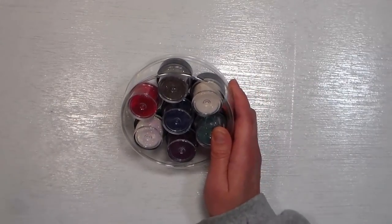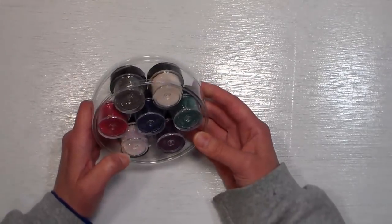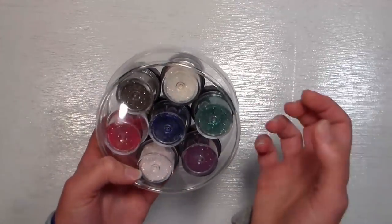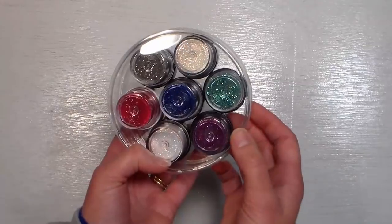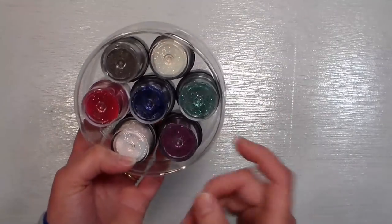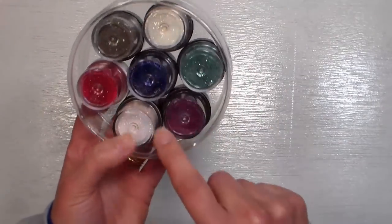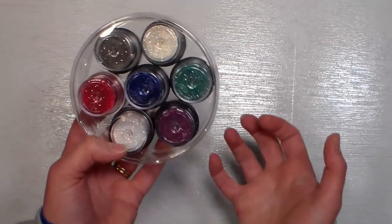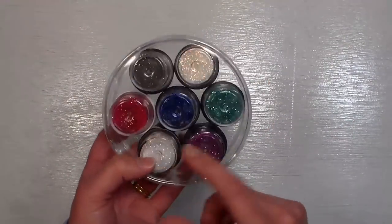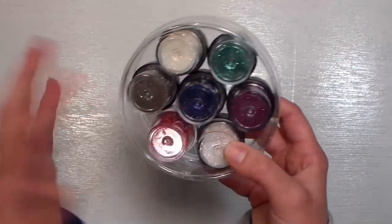We arrived Thursday night and took a make-and-take class. Friday morning I stopped at the Stamp On It booth and picked up some embossing tinsel — an embossing powder that has glitter in it. I already had red, green, gold, and maybe silver and black, but I wanted some non-holiday colors, so I picked up six of those plus one ultrafine glitter that you can burnish smooth and color on top of. They had a deal where you could fill a container with little pots of glitter for ten dollars.